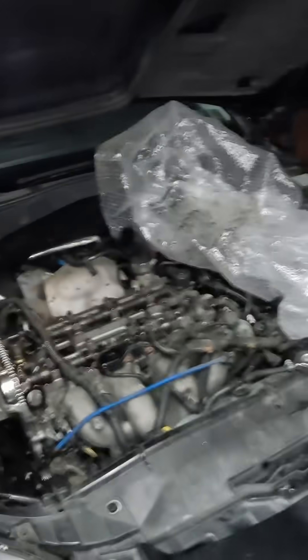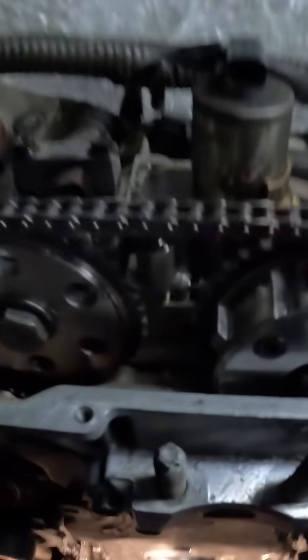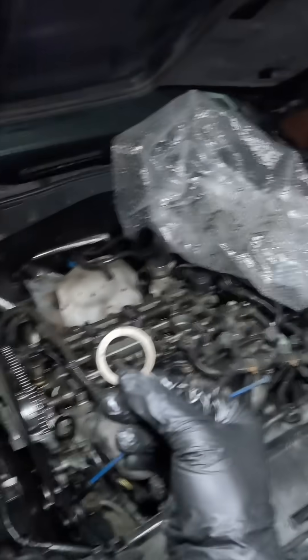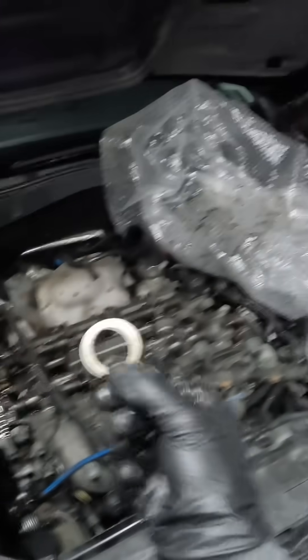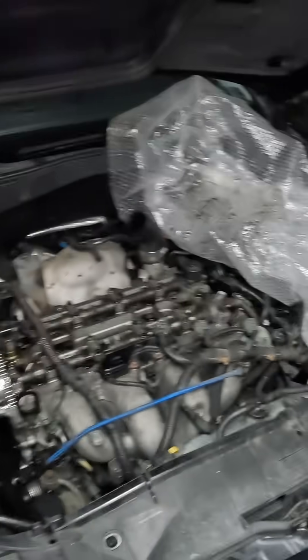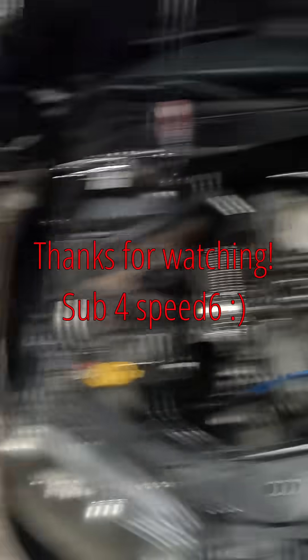Who needs all that complicated nonsense? There's no keys up here either — just put a little fancy diamond friction washer. Simple, right?